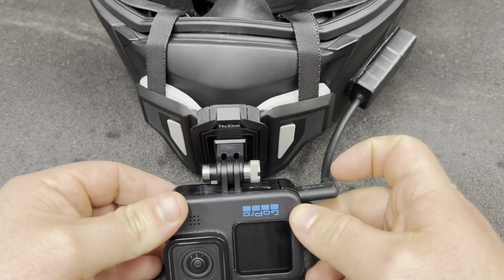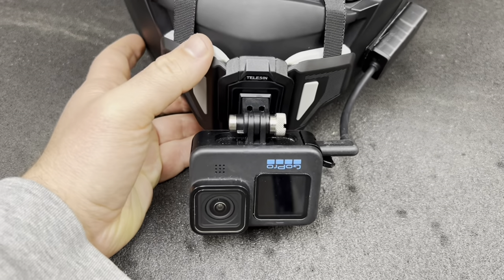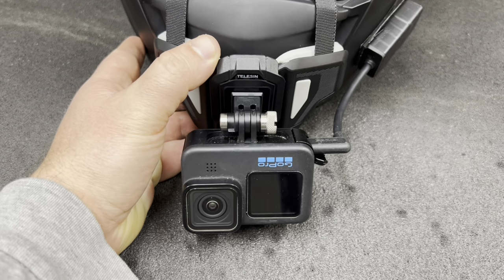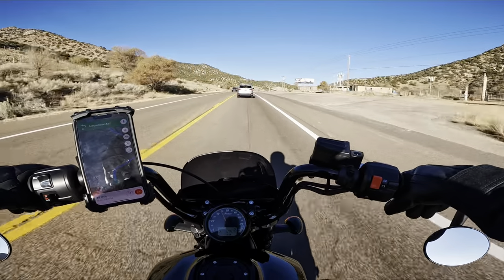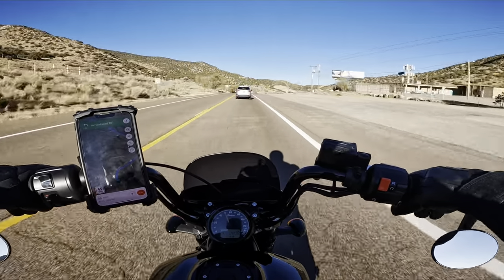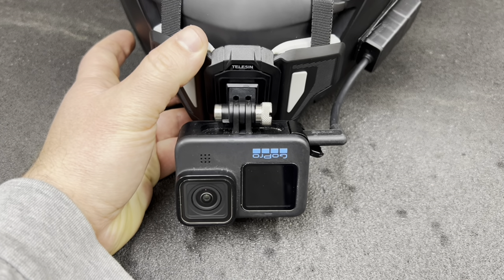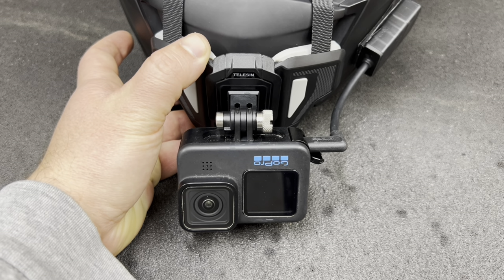Another thing with the GoPro: if you don't turn off that wind setting, it's going to be doing a lot of popping and cracking, and it sounds crazy. So don't make the same mistake I made when I first got into motovlogging. Please follow these tips to get your GoPro set up and you're not going to have all that popping and cracking.